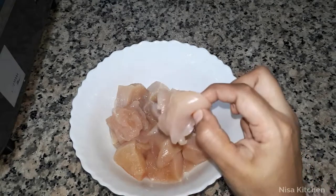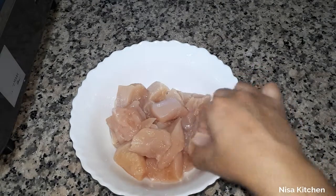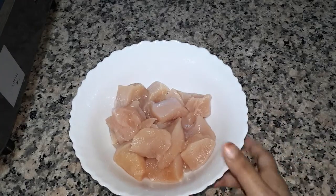We will cut a 50g chicken into a medium sized piece.